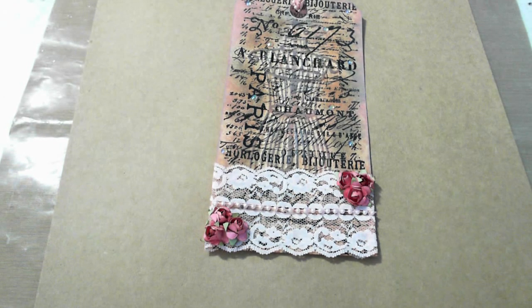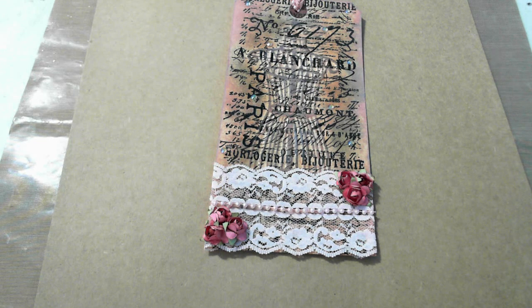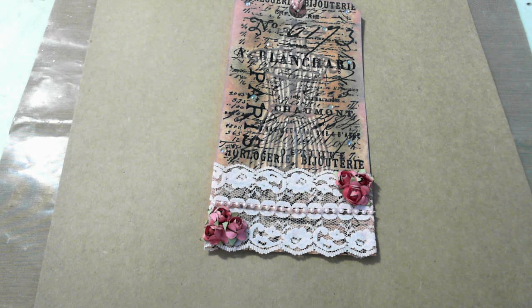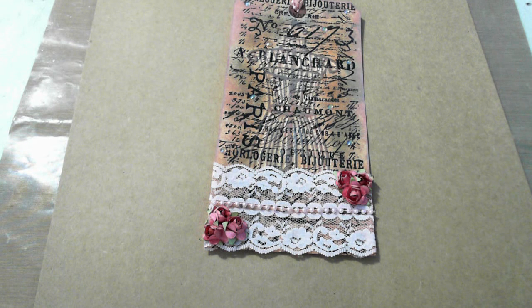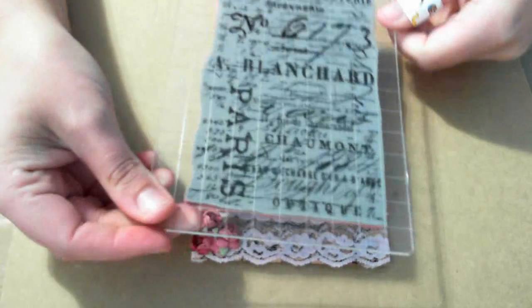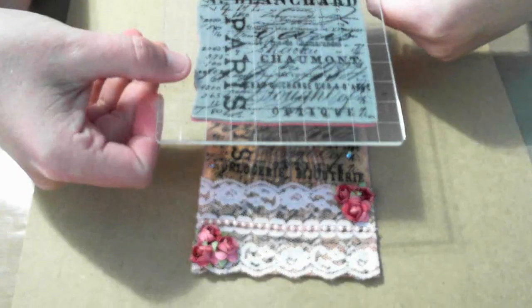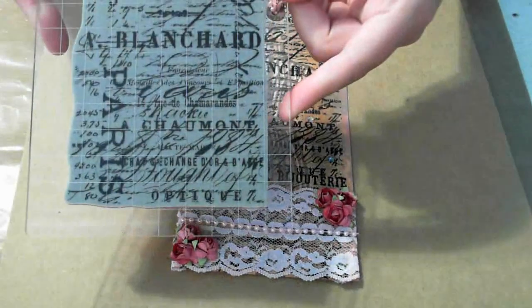I used a Tim Holtz background stamp — sorry about that, my iron was flying off the table. Let me find the name of it. It's from the Papillone collection. This is the stamp — it's fairly large, it covers almost the whole entire tag, so I did have to stamp it one and a half times. The stamp is Tim Holtz.